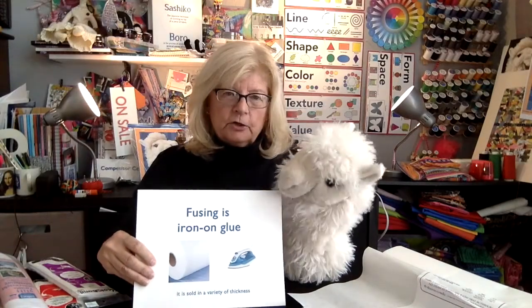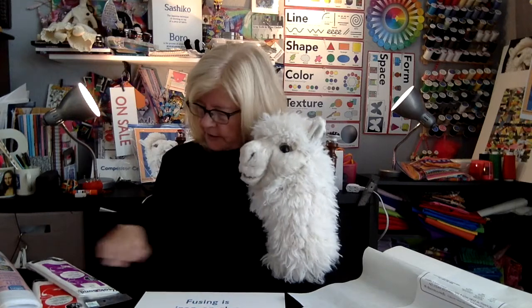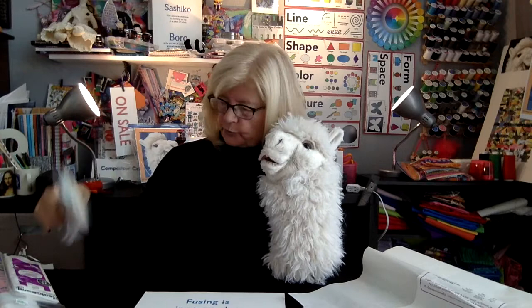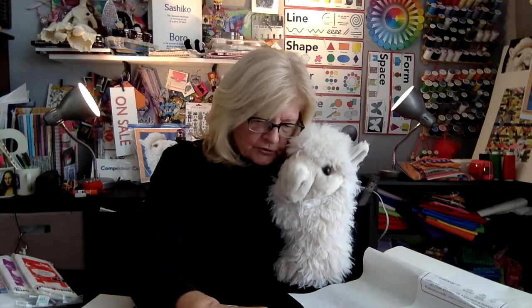Iron-on fusing can often be confused with interfacing. You can get fusible interfacing in a plastic container like this, but it's for making fabrics more stiff and stronger — it's not for gluing fabric together on both sides. So you need to get double-sided fuse. You can get little packages like this, and this one is extra hold, which means it's going to be very strong.